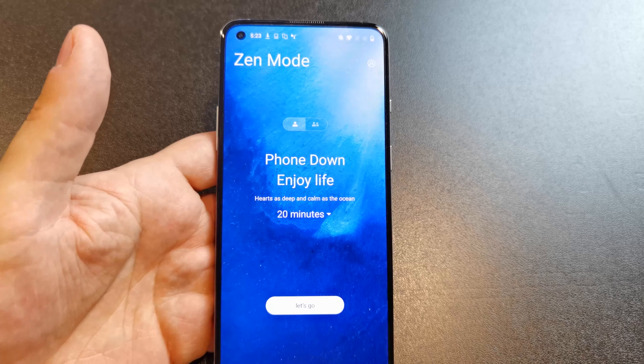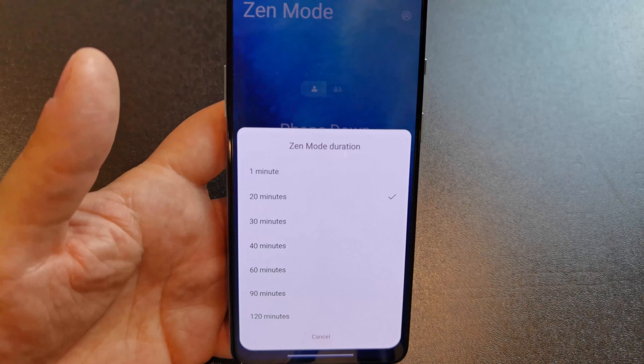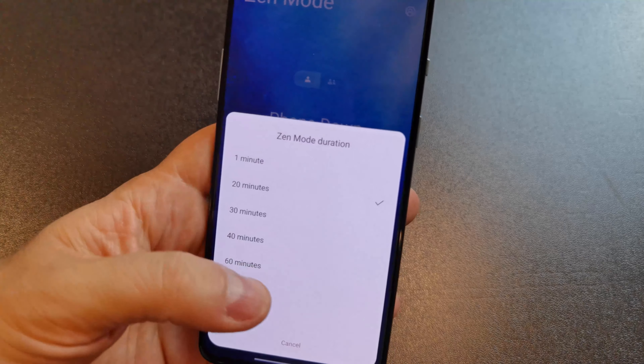Now you can set it up to 120 minutes — 60 minutes and 120 minutes is new. Two hours is a movie, so you can sit down and watch a movie and you won't be able to use your phone in that time. And when I say you can't use your phone, you can't use your phone — you can't even restart to get Zen Mode to turn off. There is no way out of it. When you go and try to check Facebook or something, you just can't do it, which I really like.